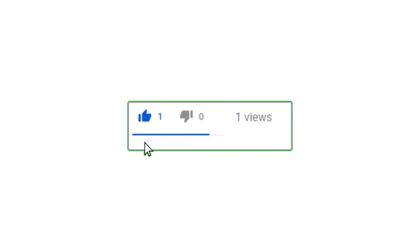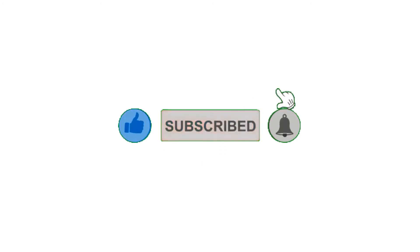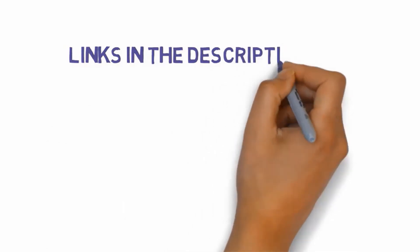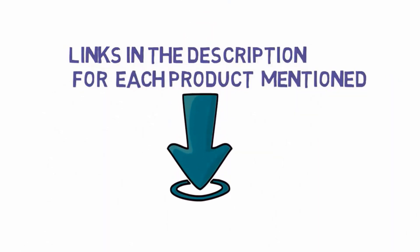Alright guys, that's all for now. If you enjoyed this video please go ahead and leave a like and comment, and make sure to hit that subscribe button and enable your notification bell to get the latest videos from our channel. Be sure to check out the description for links to find the most updated pricing on all the products mentioned in this video.